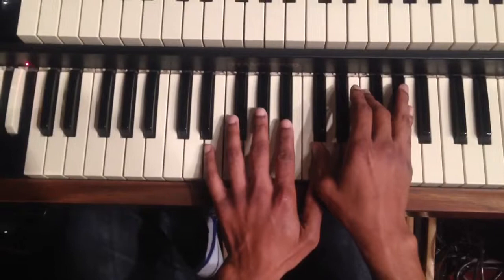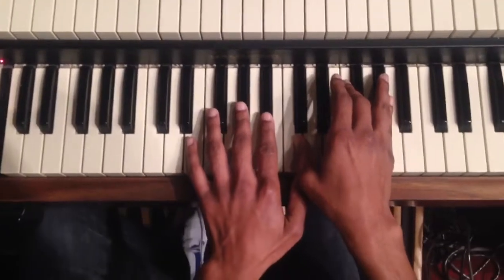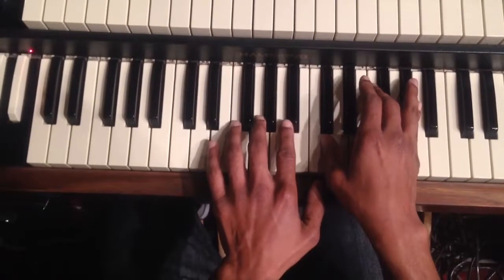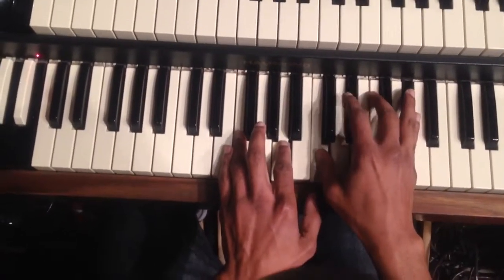Down a half step to G. G, G, G, G. F, A, C, E — F in the left hand, A. E in the middle.